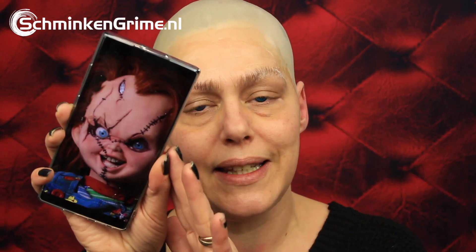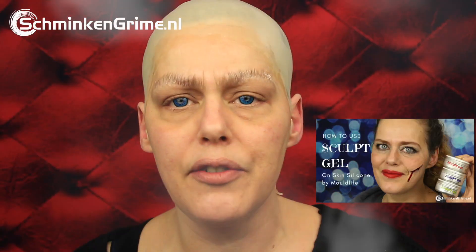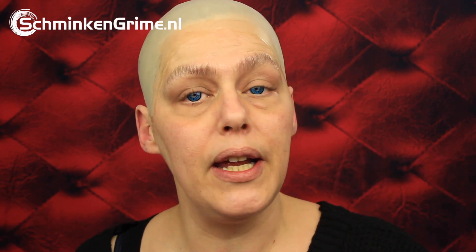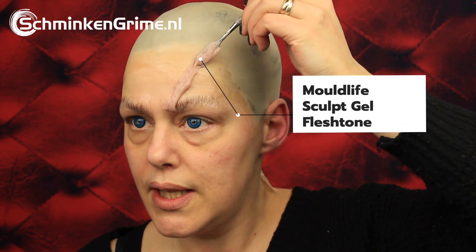To create the wounds on Chucky's face today I'm going to work with sculpt gel. I have a reference picture and I will just start applying that sculpt gel to my skin to mimic these wounds. I have a very extended video on sculpt gel if you want to know all about it, but if you just want to see me create Chucky please keep watching because we will get some wounds on the skin.